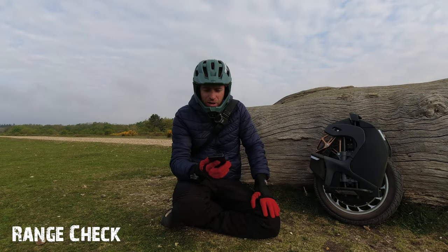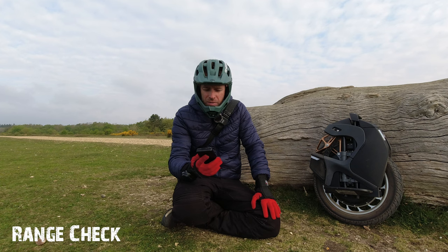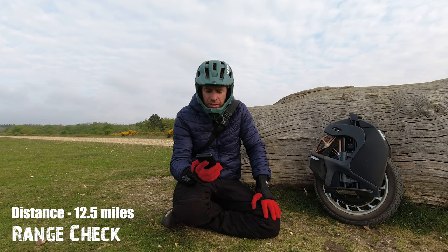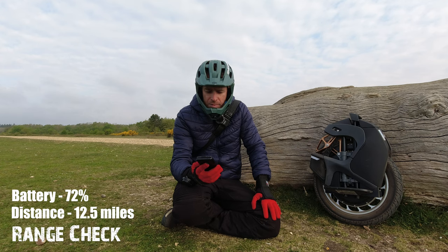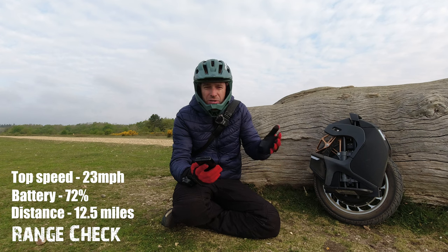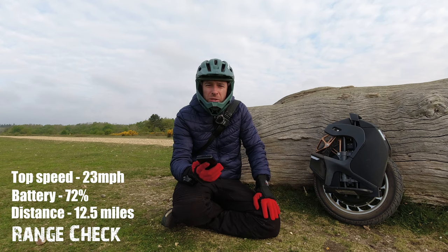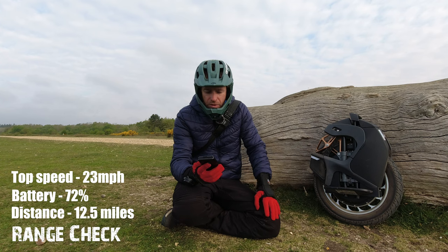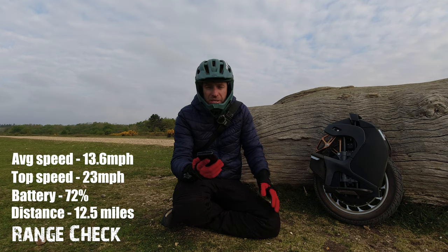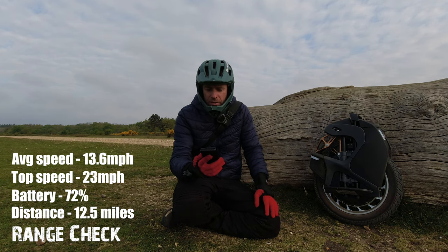Just stopping for a quick break to give you some stats on the range. I'm sitting at 12 and a half miles currently with the battery at 72%. Top speed has been 23 miles an hour, so I've been taking it really slow. Average speed is 13.6 miles per hour and I'm sitting at 77.6 volts.